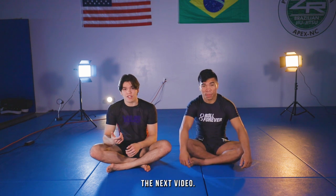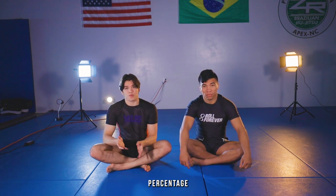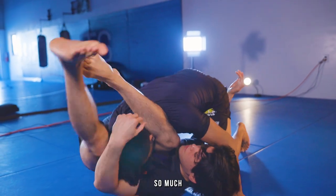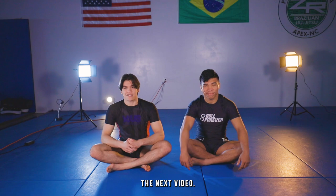Thank you guys so much for watching. The triangle pretty much carried me through all of white belt, as well as the technique I'll be going over in the next video. It was one of my highest percentage entries — the hip bump triangle. I'll be going over that in the next video, but thank you guys so much for watching. If you guys want to see any more techniques or anything in the future, make sure to leave them in the comments below, and I'll see you guys in the next video.